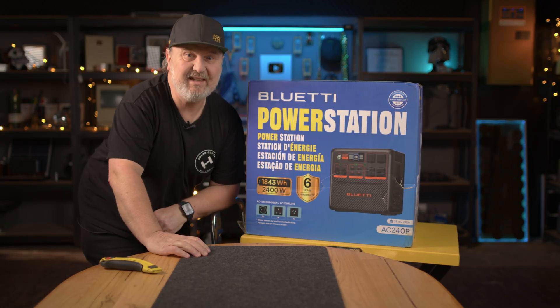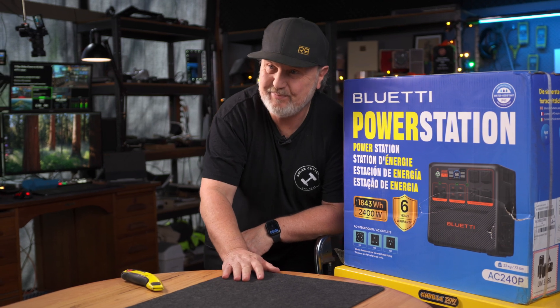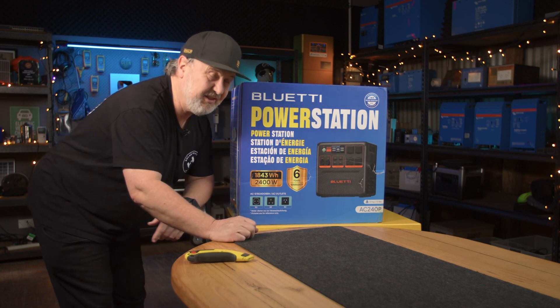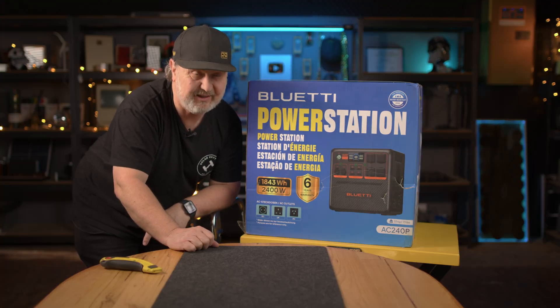G'day. Glenn Morris here from the Smart Energy Lab. Look what I've got here today — it's the Blue Eddy AC240P. It's their new model. I'm pretty excited because this is the biggest portable power station that I've actually had a look at on this channel.